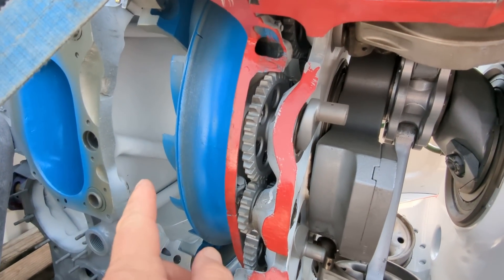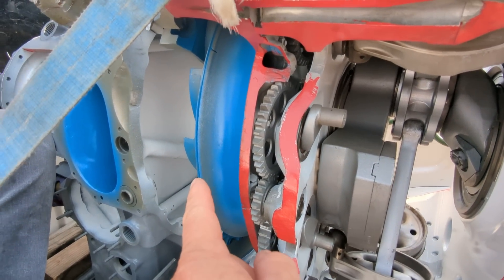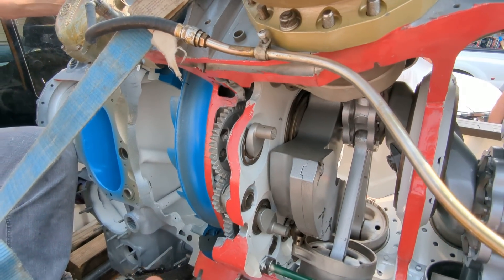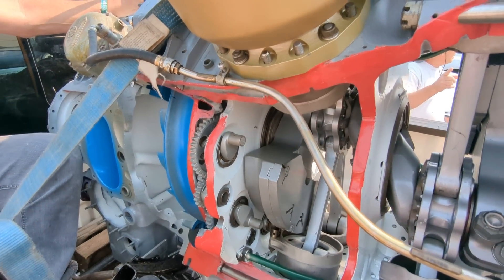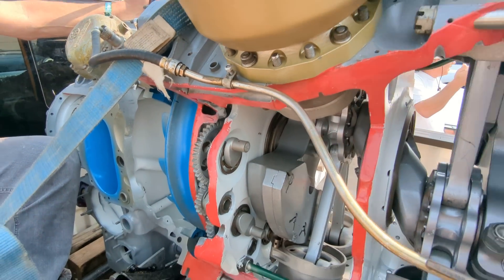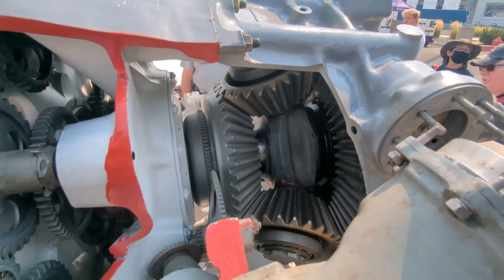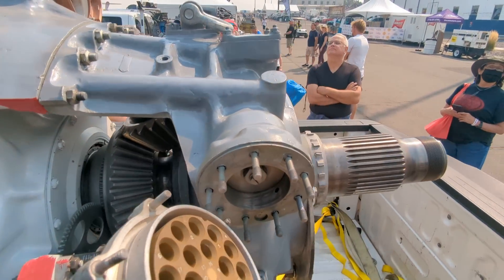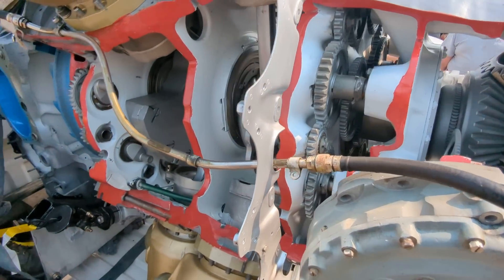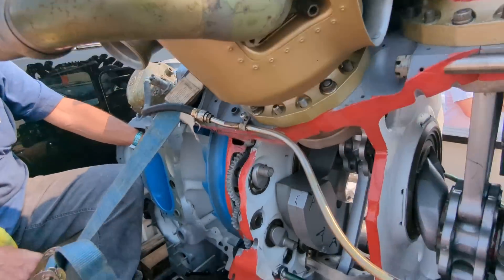Now, like most big radials, it's got a single-stage centrifugal flow supercharger — no high-blow or low-blow. And then this giant bevel gear reduction gear system to get the RPM down to the propeller. And then, of course, ignition, magnetos, and carburation on the back there — or rather, a fuel control unit.